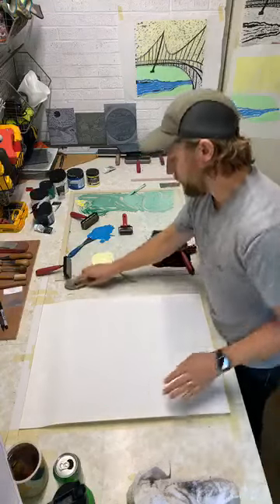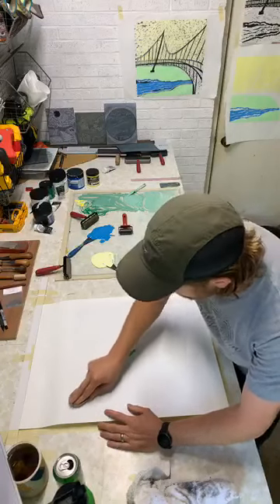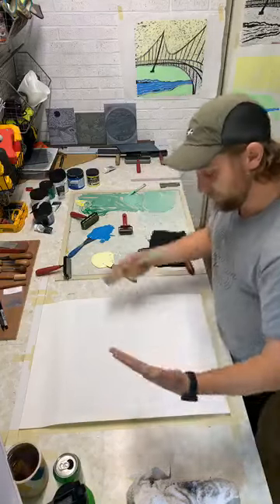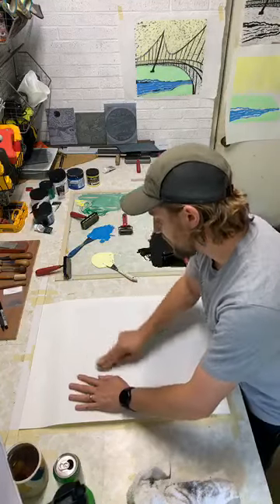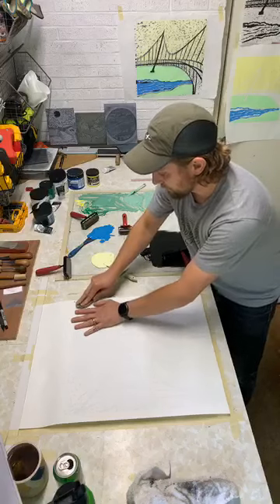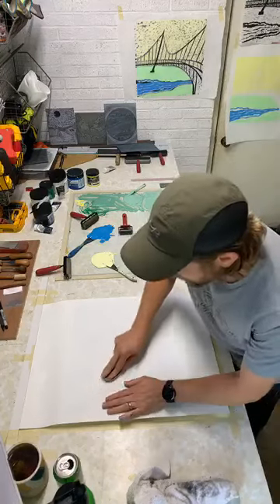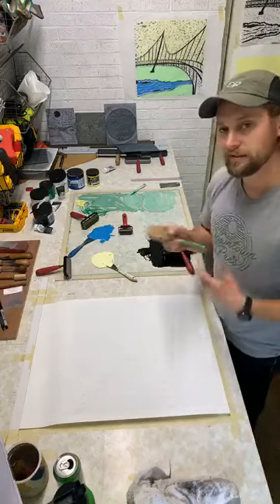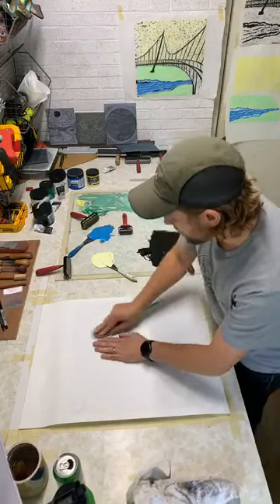Paper's on there. I typically wipe it down once and then I grab the handy dandy spoon and start pressing. With a wooden spoon versus a press - a press you would just roll it and it gives even pressure all the way through. With a wooden spoon you've got to be intentional to press every spot and try to keep the same pressure. The part I like about the spoon is that there are certain areas I want to press really hard so that black really stands out, and there are other areas like some of the sky in the background that I'm not as worried about being quite as dark.